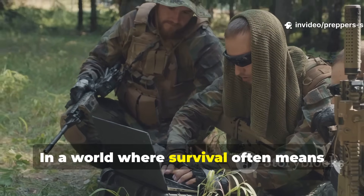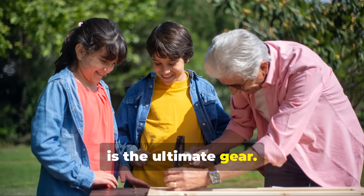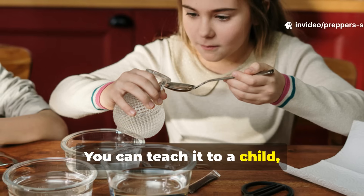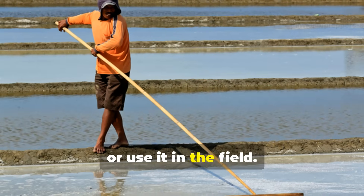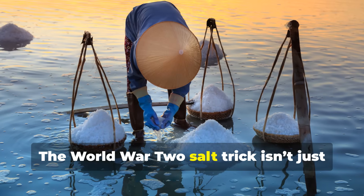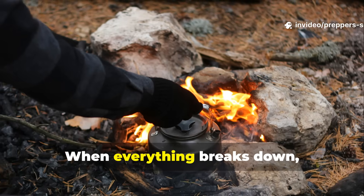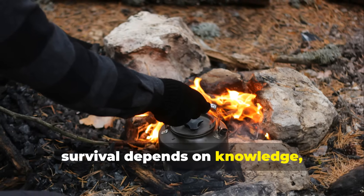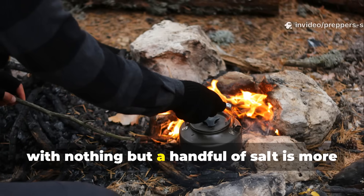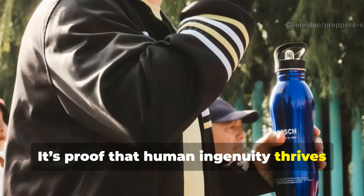In a world where survival often means reliance on tech and gadgets, the salt trick reminds us that knowledge is the ultimate gear. It's pure chemistry — no batteries needed. You can teach it to a child, test it in the backyard or use it in the field. The World War II salt trick isn't just a chemistry experiment. It's a mindset. When everything breaks down, survival depends on knowledge, not gadgets. Knowing how to turn mud into clear water with nothing but a handful of salt is proof that human ingenuity thrives under pressure.